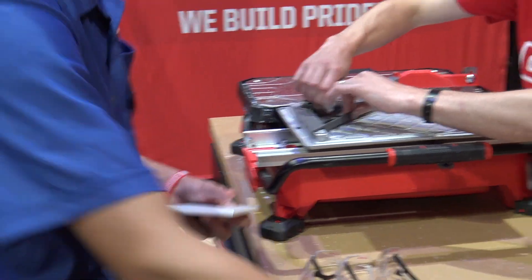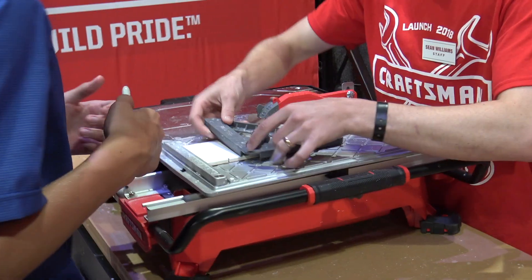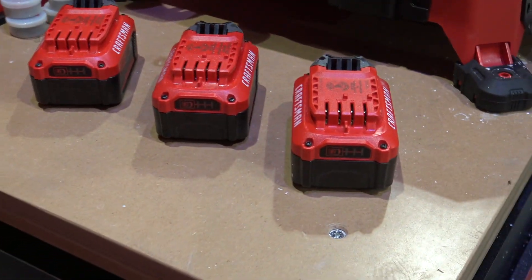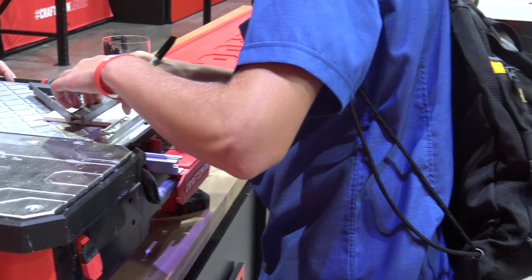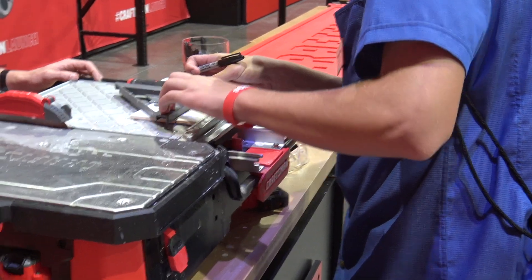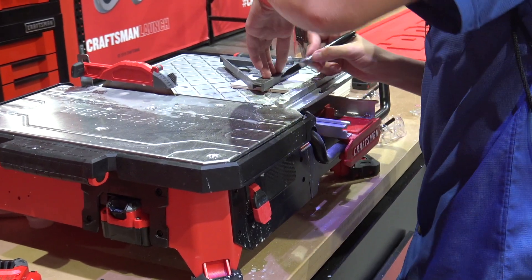So right now, Michael is going to be using the new V20 series tile cutting device from Craftsman Tools. It is all powered by the new V20 batteries. We wanted to have someone who is completely green to tile cutting. Sean is nice enough to walk Michael through a little bit, but Michael has never cut tile before. He'll be using the new V20 powered tile cutter from Craftsman Tools. Let's watch and see how this goes.